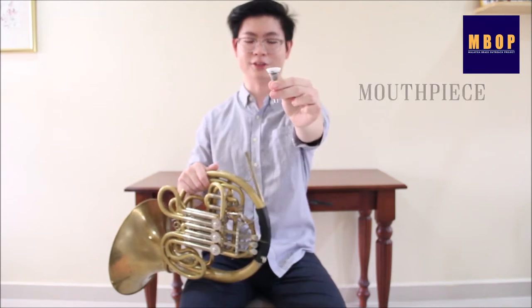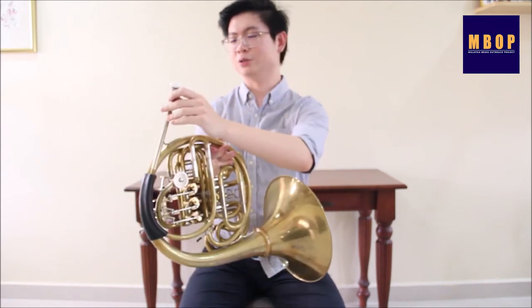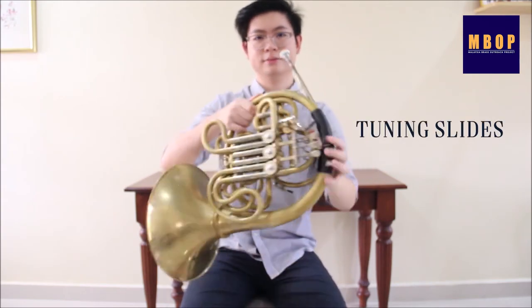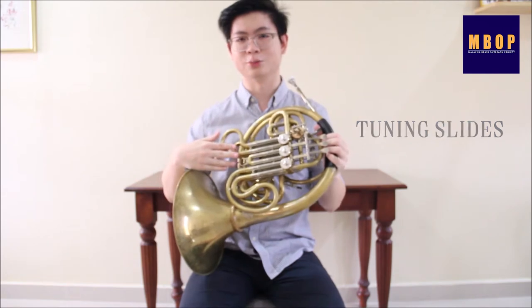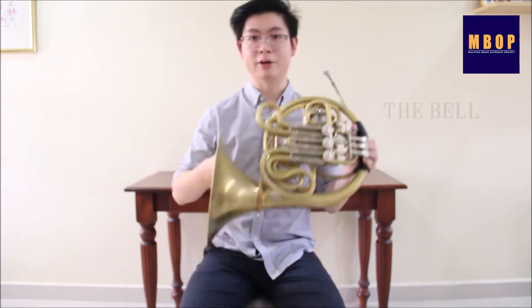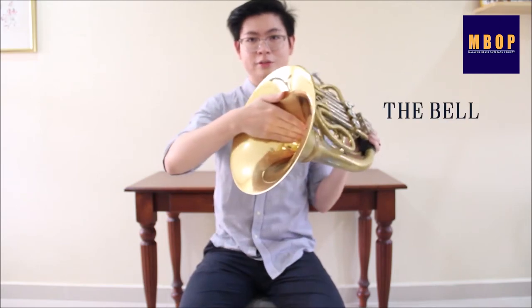This is the mouthpiece of the French horn and it goes into the lead pipe of the instrument. There are adjustable tuning slides at the back and the front of the instrument. These are rotary valves. Pressing down the valve keys will rotate the valves and change the pitch of the instrument. The bell is where the sound comes out.